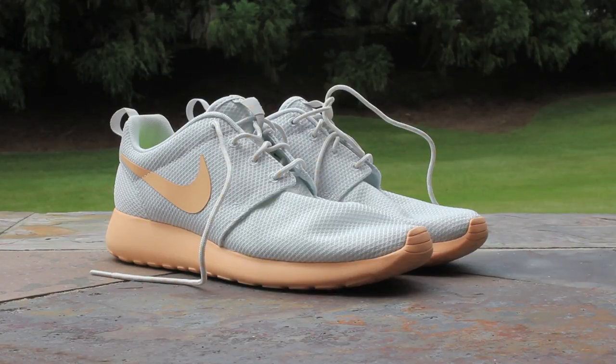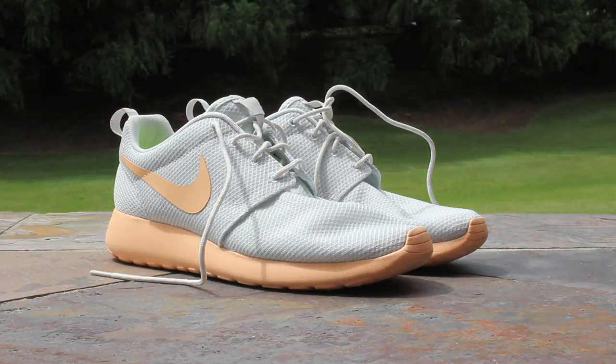If you guys have any questions or would like to find out more about the shoe, feel free to let me know in the comments below, or check the links in the description to go to the Nike Talk or Soul Collector Roshi Run forums. Stay tuned to my channel, or check out my channel page to see even more colorways of the Nike Roshi Run and other sneaker reviews from pickups I'll have in the future. This has been GTFan712, thanks for watching.